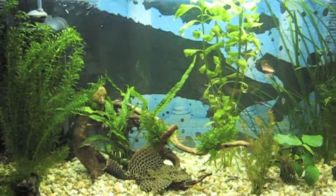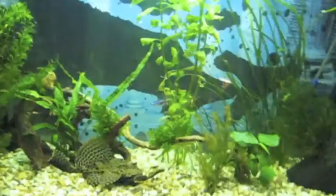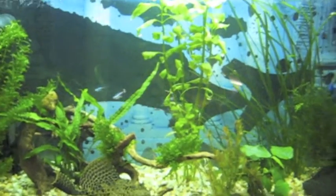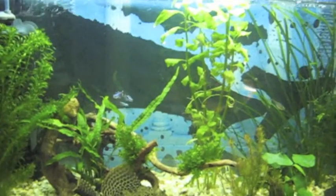Hi guys, this is AquariumGuy. I'm just taking a break from studying — got an important history test coming up tomorrow. I just wanted to show you how things are going with my tank. As you probably know, this is a 25-gallon tank. It's been going really well and I haven't made a video in a while.